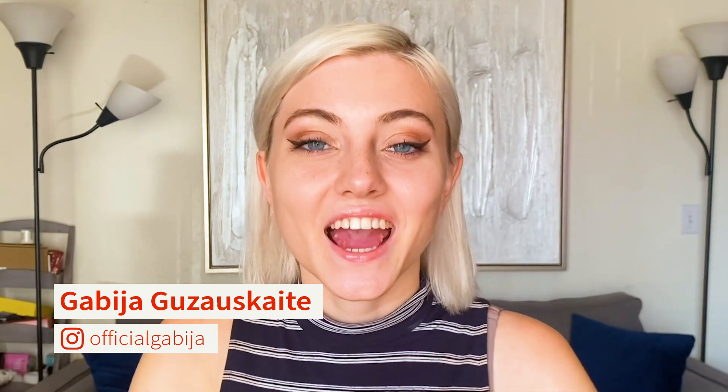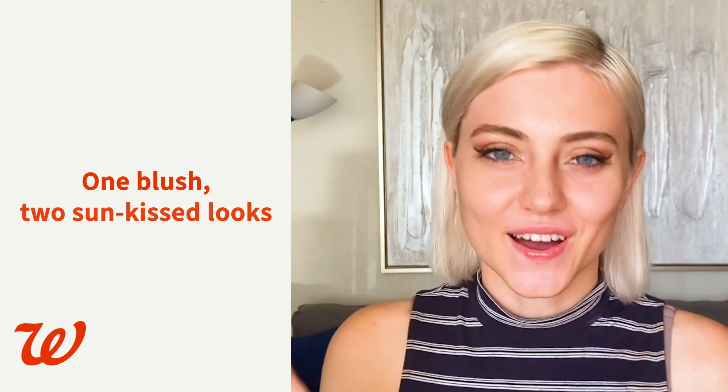Hey guys, it's Gabia and today I'm back with Walgreens to talk about blush. I absolutely love wearing blush and I like to wear it several different ways, so I'm really excited to show you guys some really cute ways to wear blush that'll help you change up your face shape or just do something different to your daily routine.